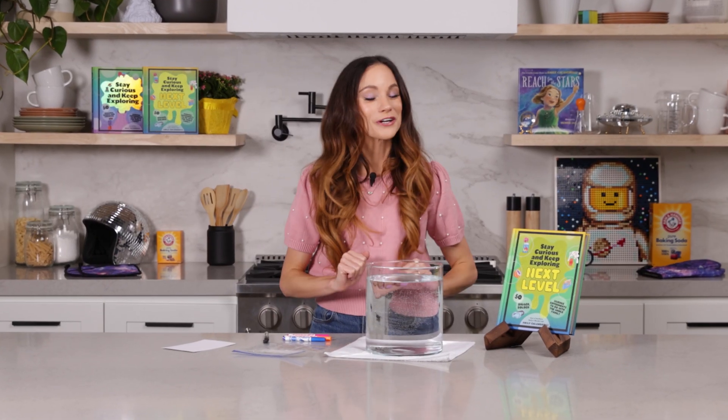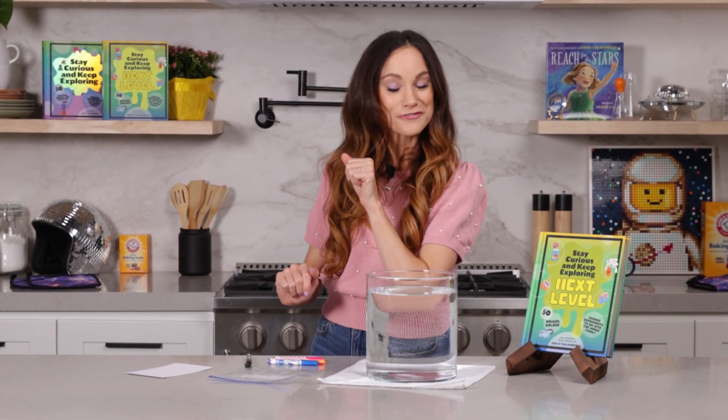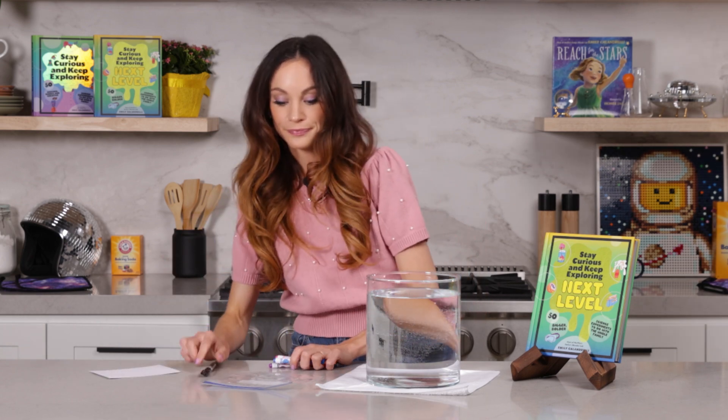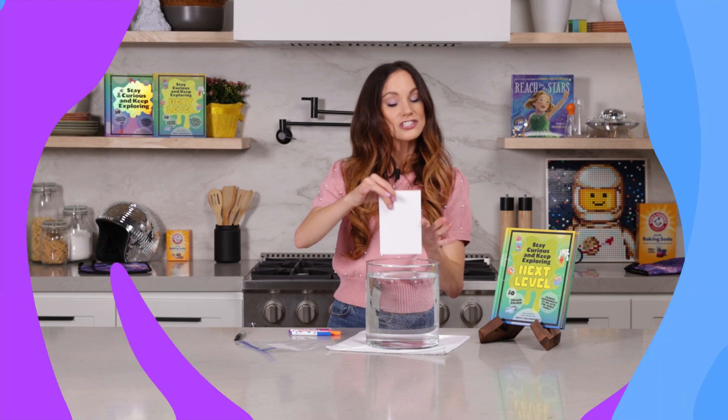In this experiment, we are going to make light change directions so dramatically that it disappears from view. For this one, you're going to need an index card or cardstock, markers and a black sharpie, a sealable bag, and just a big glass of water. It just needs to be large enough to fit your index card.